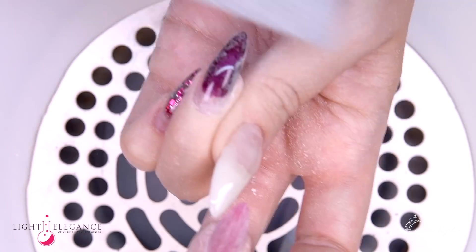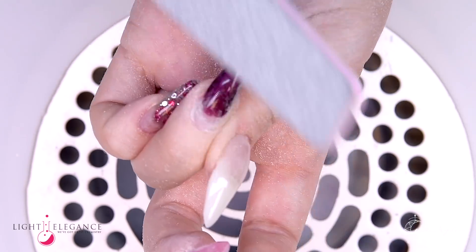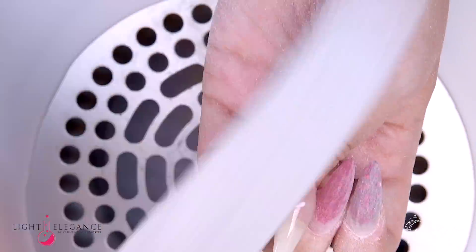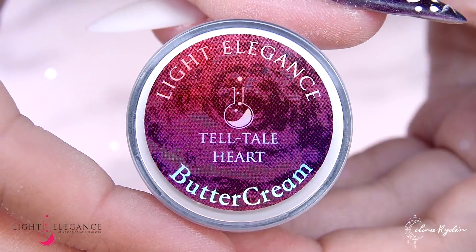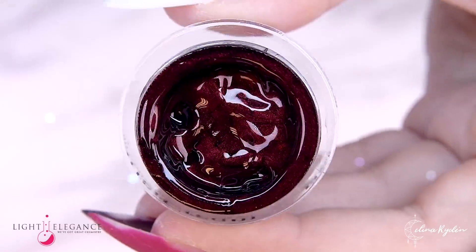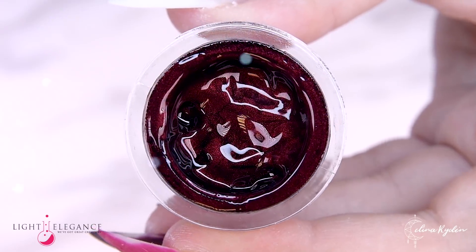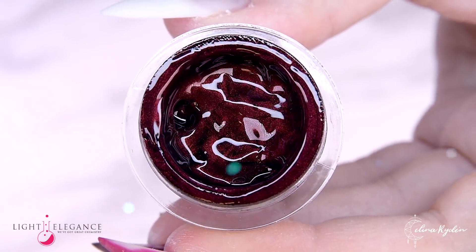You can definitely go from a normal sandwich technique to just using the buttercream without having to take it all the way down. Of course, the next time you want to use normal gel colors and embed with the sandwich technique, you will have to take it all down.